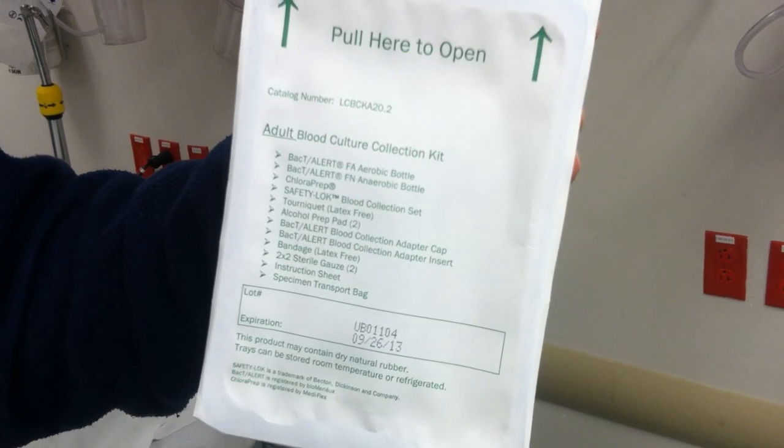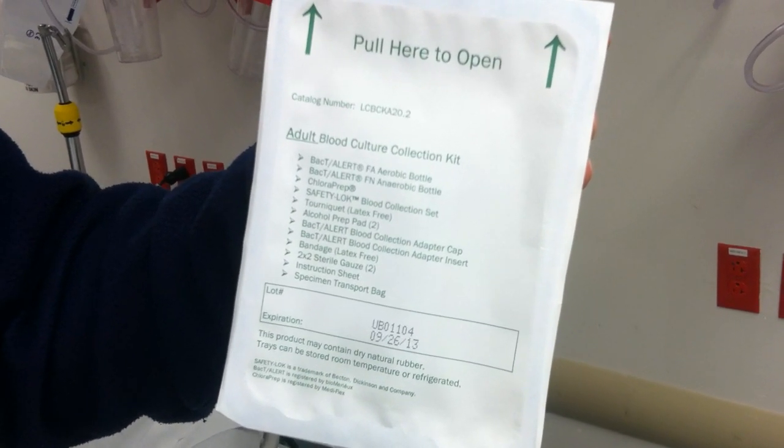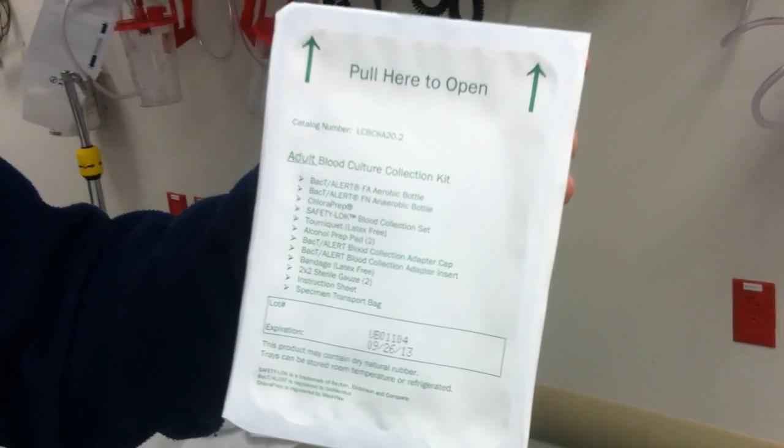It also includes the collection set, which is a butterfly needle, a tourniquet, alcohol pad, a bandage, 2x2 gauze, gloves, an instruction sheet, and a specimen transport bag to send the specimens to the lab.